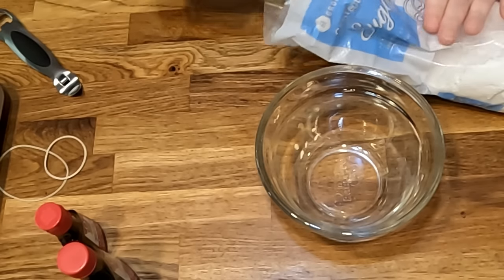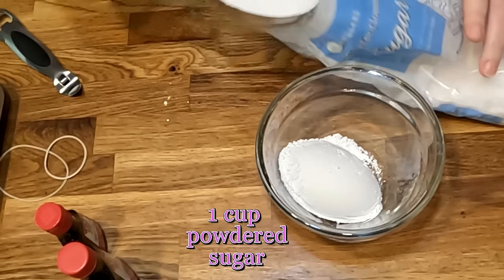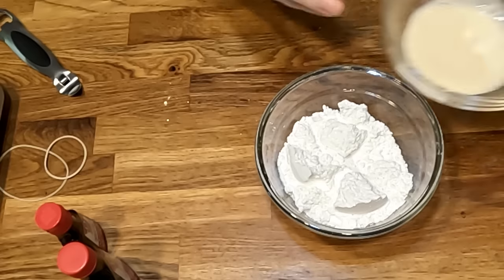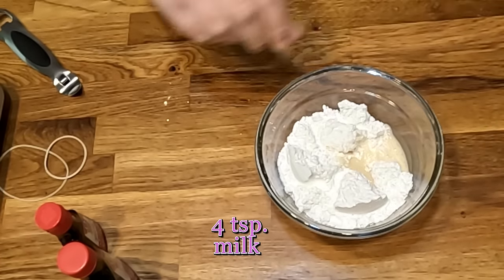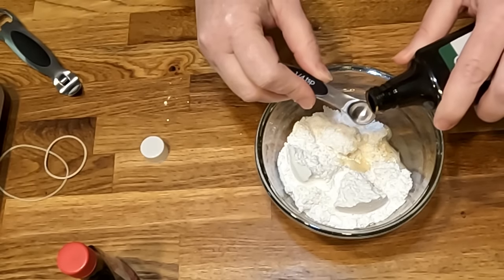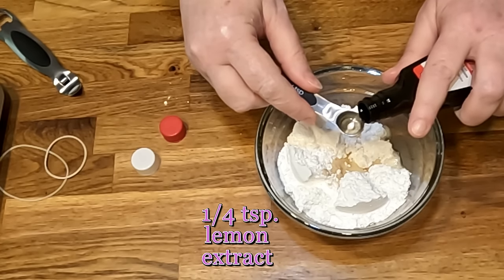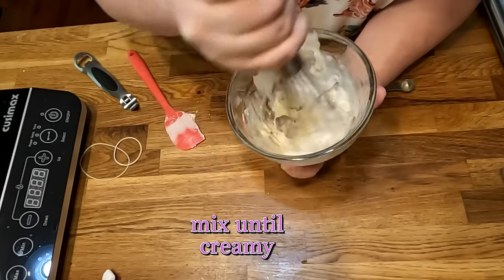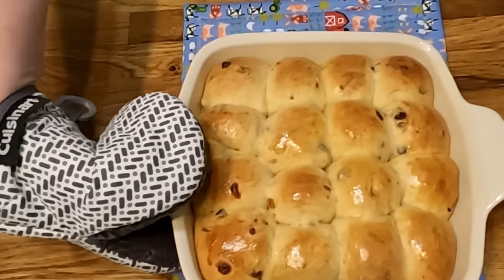For the icing: one cup of powdered sugar, four teaspoons of evaporated milk, and a quarter teaspoon of vanilla extract. Here are our finished hot cross buns.